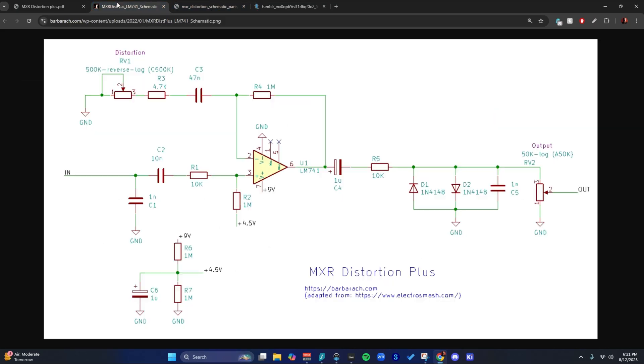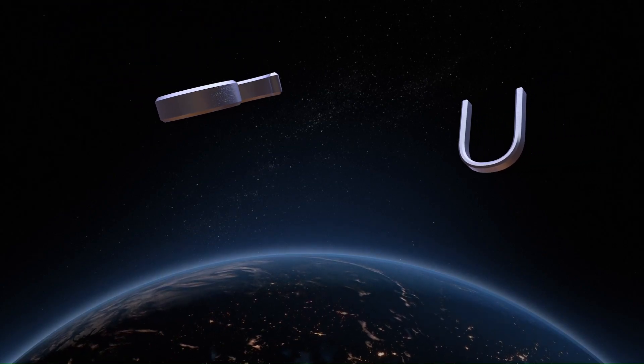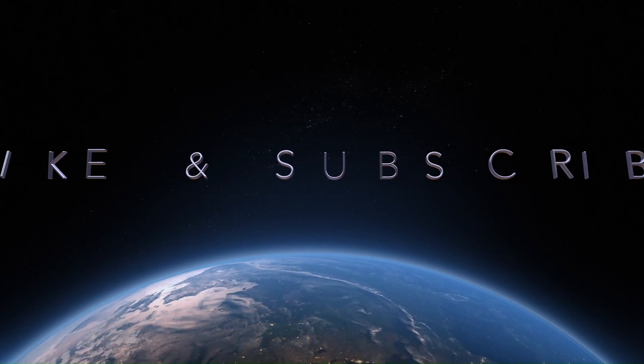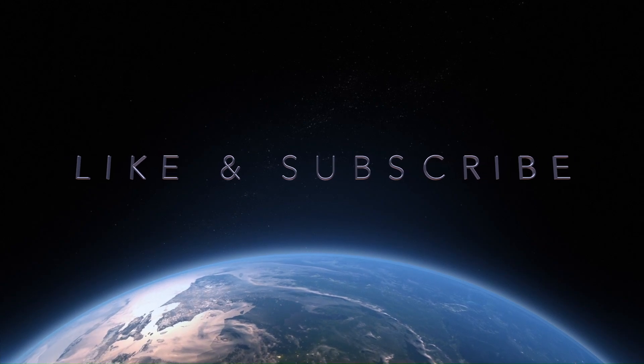All right, I'm done with this. I'm going to go. I'm leaving now. Have a nice one. Have a good time. MXR Distortion Plus. Like and subscribe, you idiot.